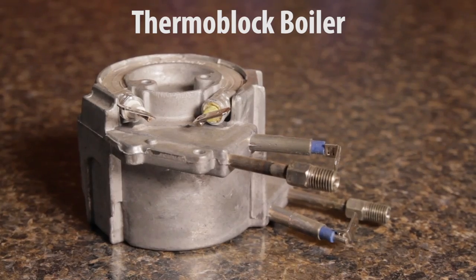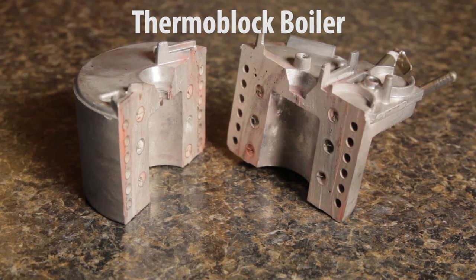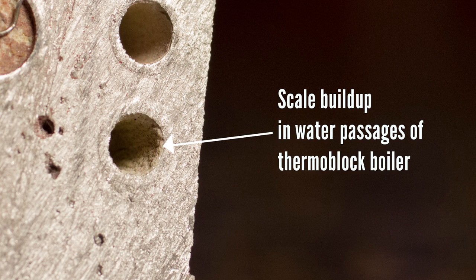Perhaps the most important maintenance item is regular descaling. Excessive scale buildup is the number one reason for poor machine performance. Scale can clog up boilers and cause low coffee temperatures and reduce steaming power. It's important to stay on schedule and respond to descaling alerts if your machine gives them.